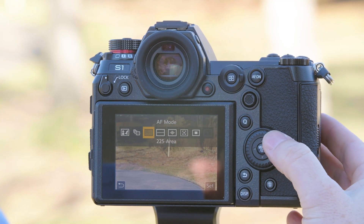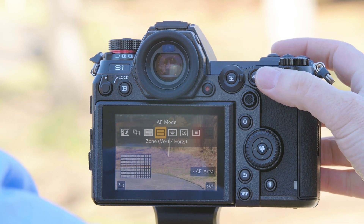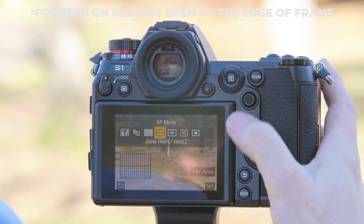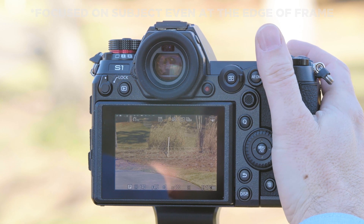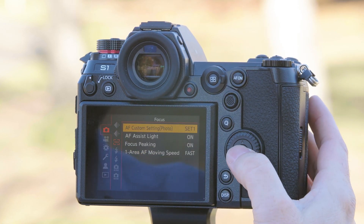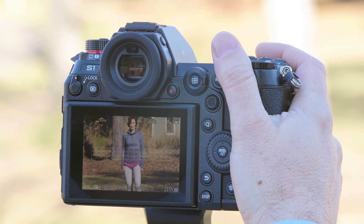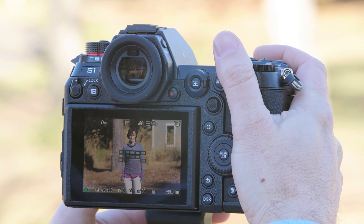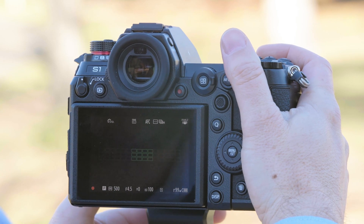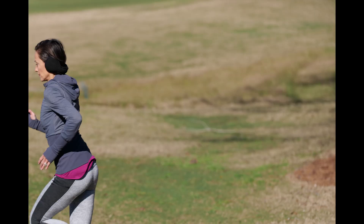For another option for a run perpendicular to the camera, let's go into our autofocus system and try zone — we're going to do a horizontal zone. Now we can change the size of the zone; we're going to set it to three top to bottom. We're going to keep the camera in the autofocus custom set — no reason to change it from here. We'll acquire focus. Go ahead. And once again we were able to keep Don in focus.